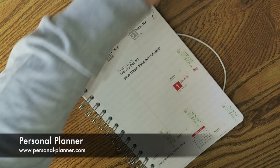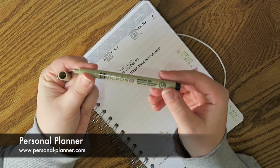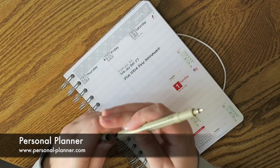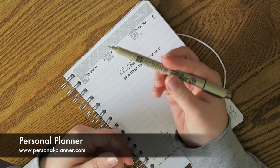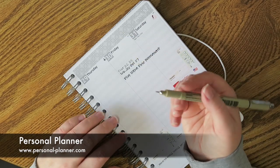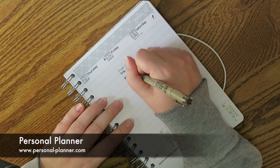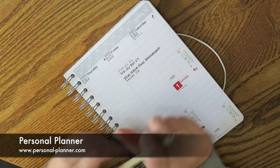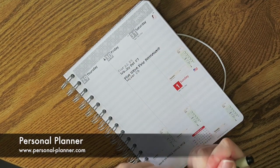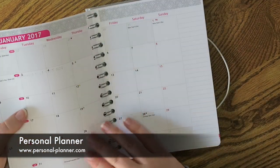This one is the Pigma Micron 03 in black. I actually got this at a planner meetup a few months ago and I've never really used it, but maybe I'll start using it now. It was a Micron 03 — actually I kind of like the way that writes. Let's look and see how it did on the other side, and let me zoom you guys in so you can see if there's any shadowing.